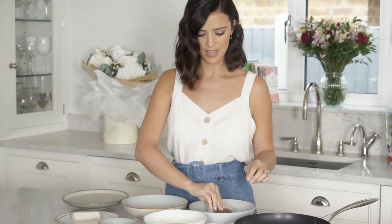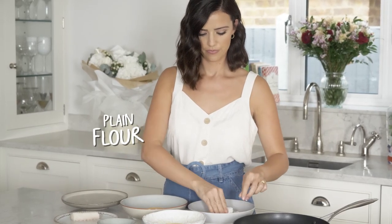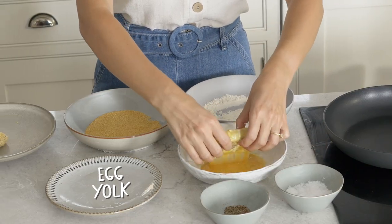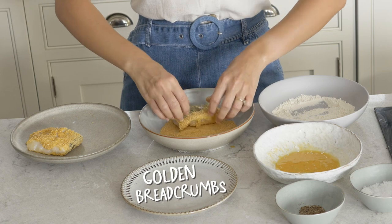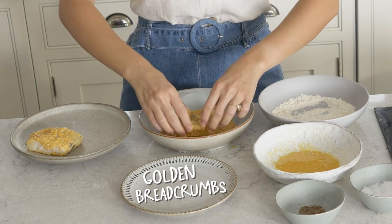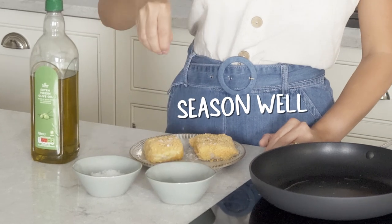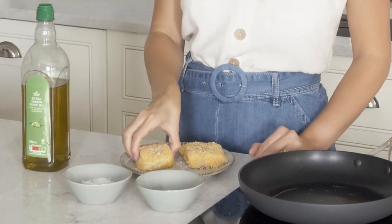So if you get your cod and then pop it in the flour, then in the egg, and then finish with breadcrumbs to make a nice crispy batter, and then pop it in the pan.